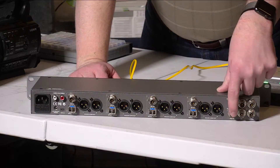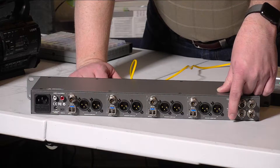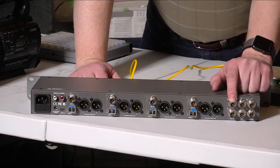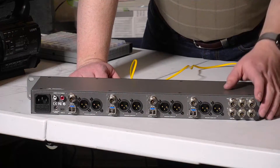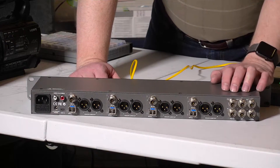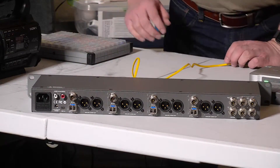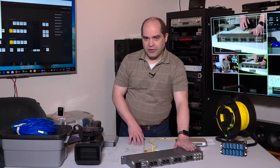The first row has a program in — the video sent back to camera operators so they can view program instead of their own camera — and a loop output so if you stack multiple units for more than four cameras, you can continue sending that video up the chain. The last four connections are microphone and headphone input and output. These are AES digital signals, and connecting these between units allows audio to be shared across all camera operators — so if you have a director and technical director, you can have a headset plugged into each studio converter.